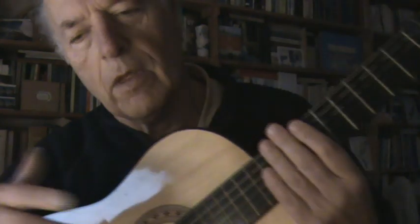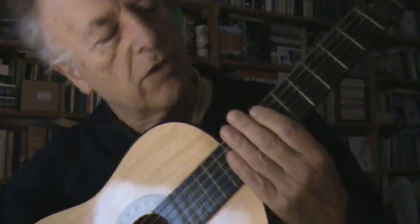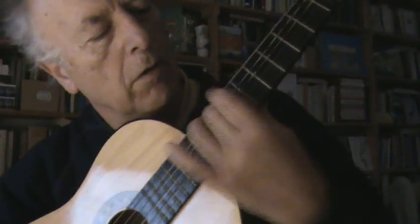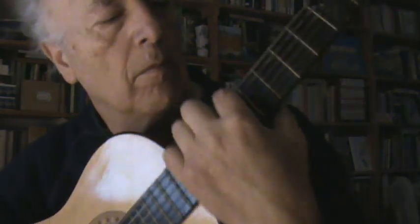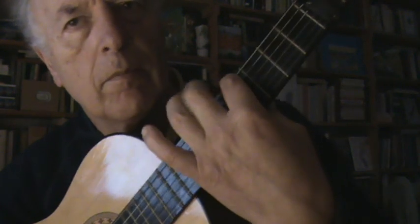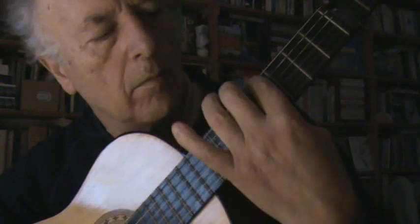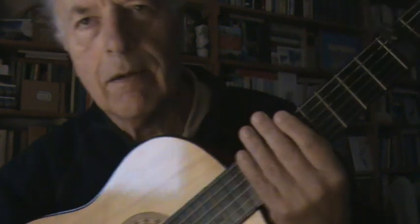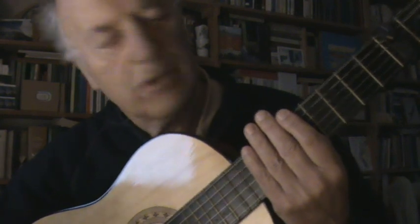So, from the first week, just the tuning. Next week, or after two weeks, you start doing this. Or, if you prefer, just in the fifth position here. That's all. Next time I will tell you a bit more.